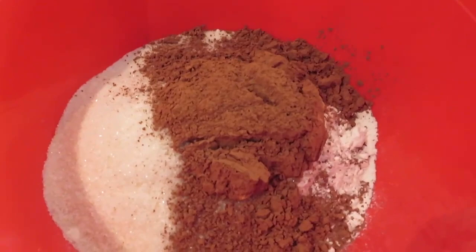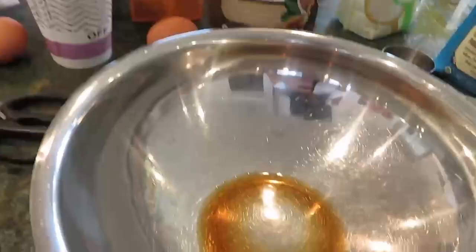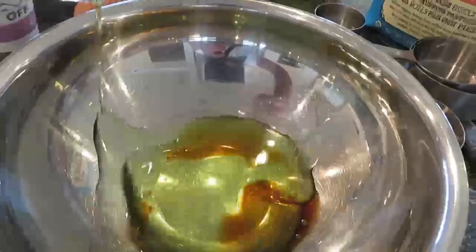So in a bowl I put together the cacao powder, sugar, salt, flour, and baking soda. I'm just going to mix this all together — you want to mix all your dry ingredients first before adding in any liquid.